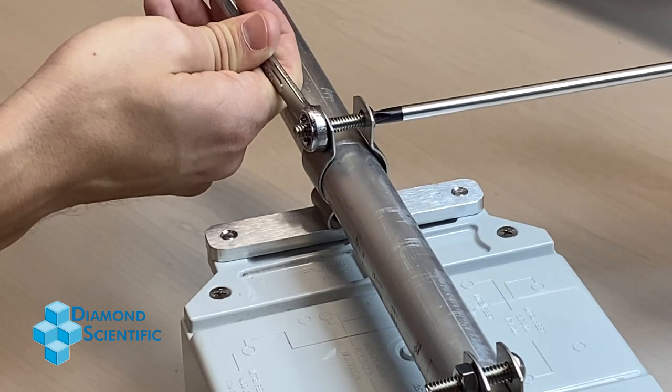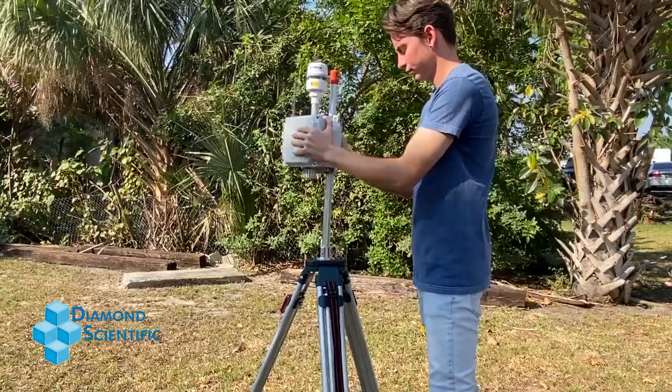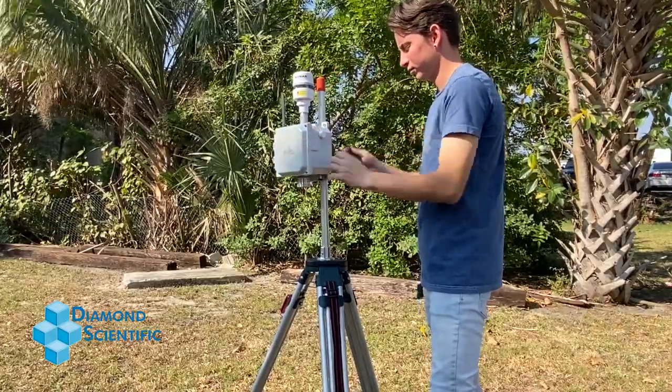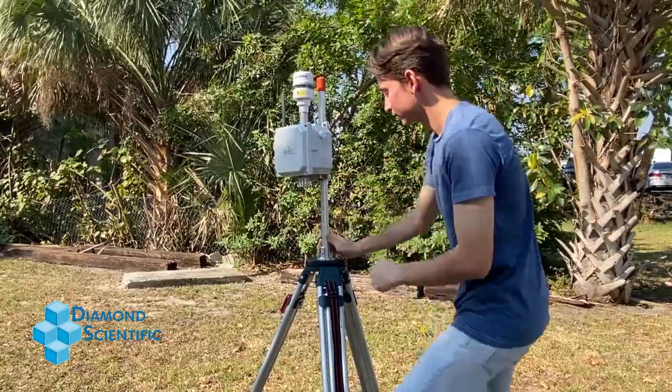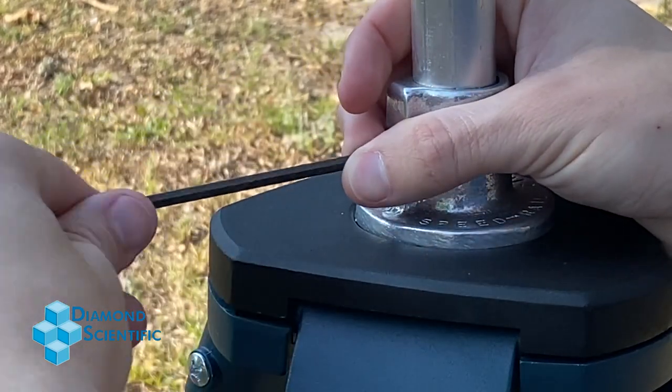That's all you need to do before the S-Pod is ready to be mounted to your tripod. Once the pole is inserted, use your 4mm Allen wrench to fasten it to the tripod.